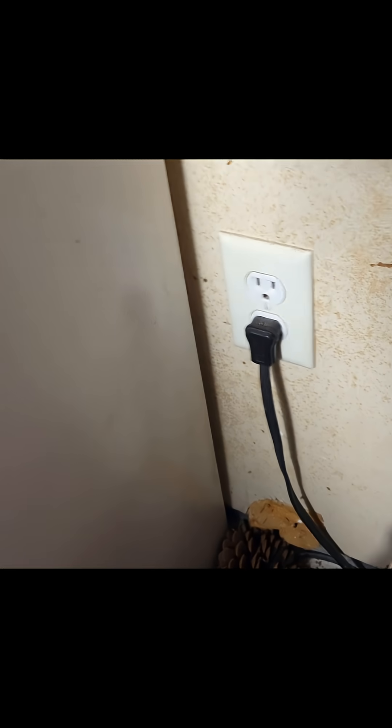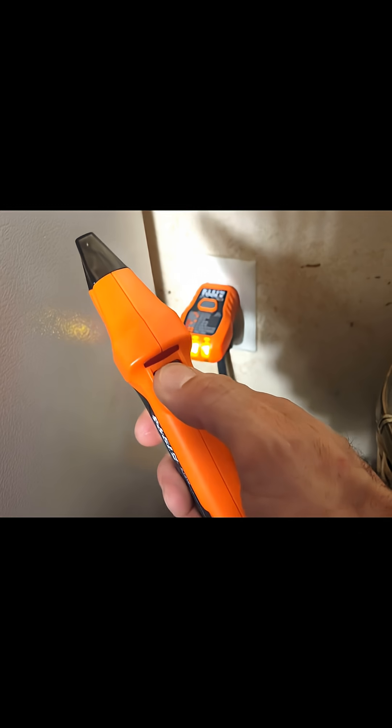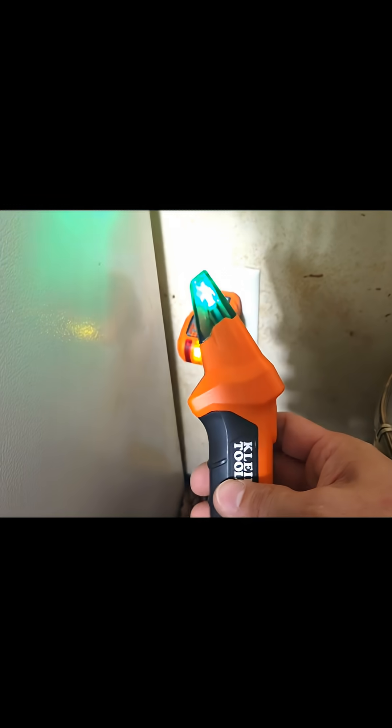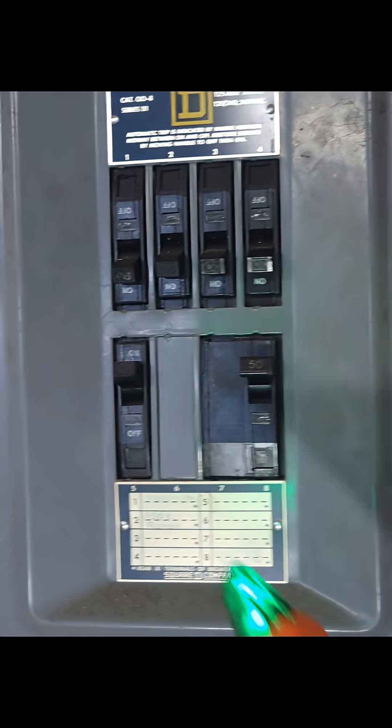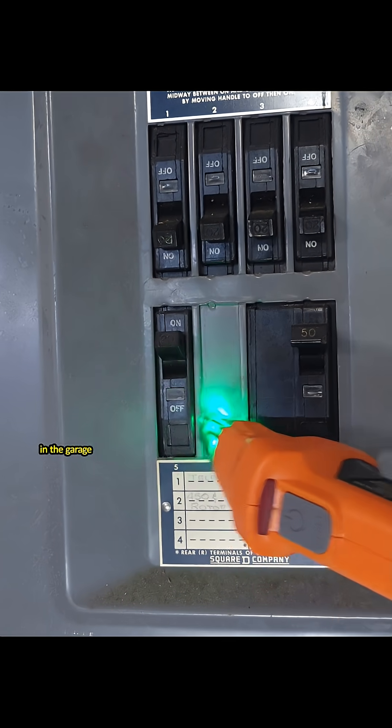First, plug in the plug tester, which is also the part that sends the signal. Then once you get to the panel, turn the tracer on. Once you're there, you need to calibrate the tester first by sliding it across all the breakers.